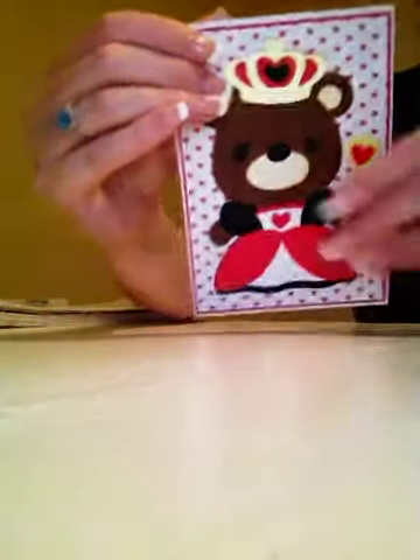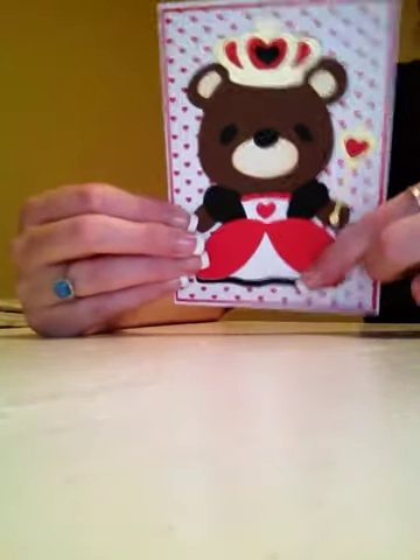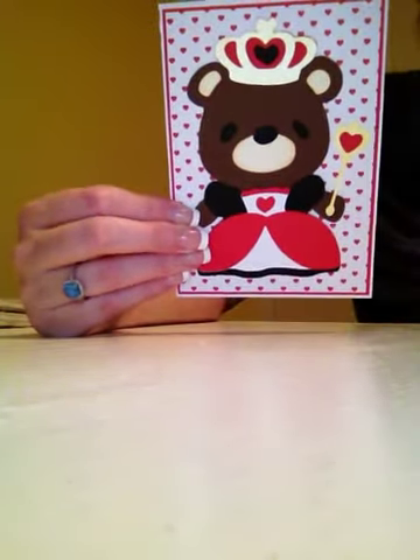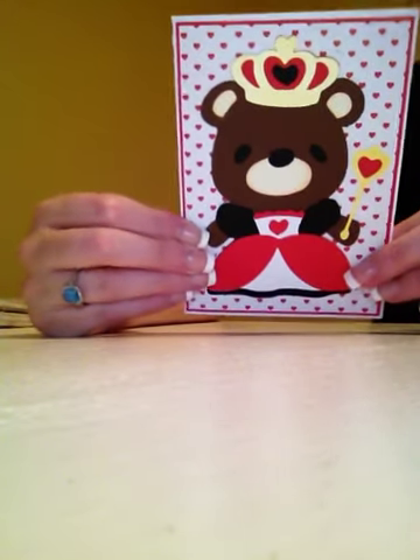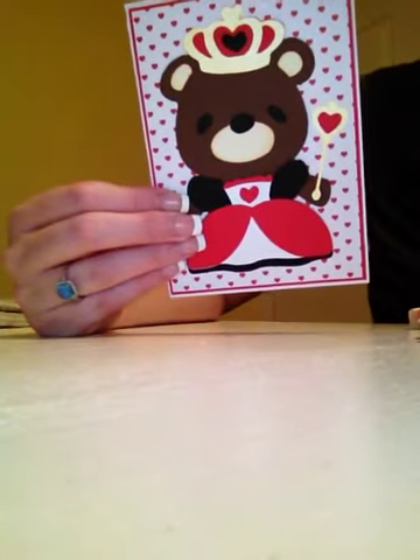Then I put the bear together. It's really easy to put the bear together — if you look at the end picture, it's very easy to see what goes where. And since it's only four cuts, it's really not that complicated. So this cartridge is really easy to use.